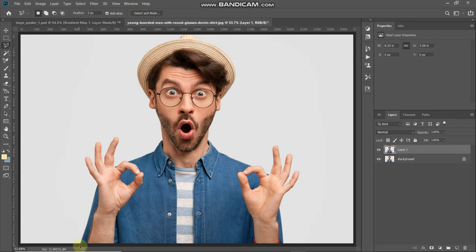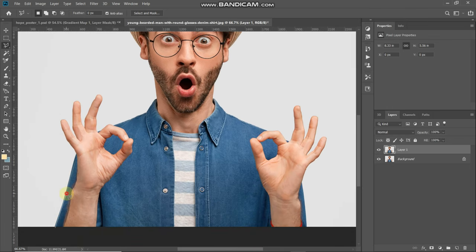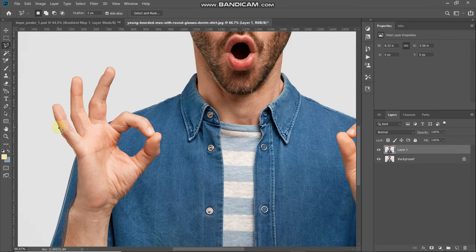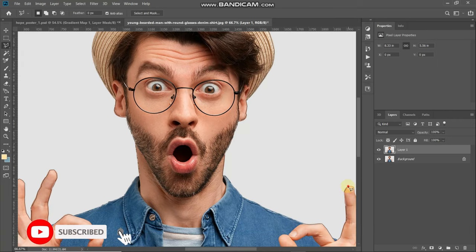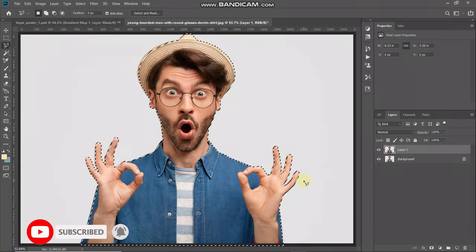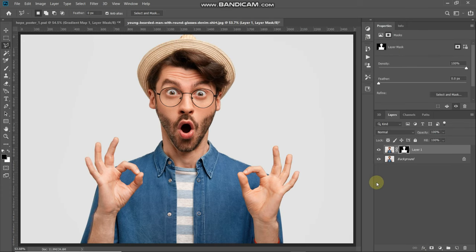Select the polygonal lasso tool and then make a rough selection of the model in the image. Make sure while making the selection you stay a little bit inside of the model. Once the selection is complete, click on the Add Layer Mask icon so that it keeps only the image inside the selection and hides the rest. Then you can hide the background layer by clicking on its icon.